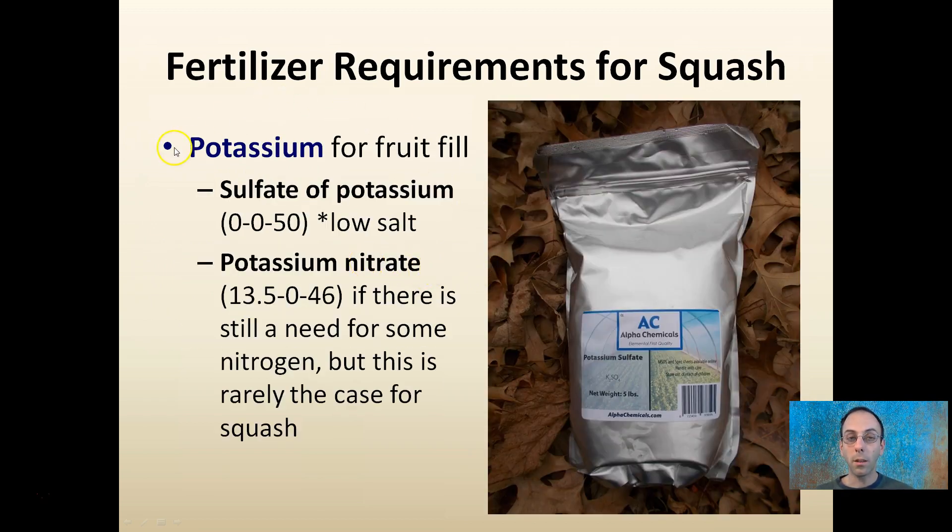Other than nitrogen, you should get a potassium source for fruit fill, and that would be post-flowering. Sulfate of potassium — 0-0-50 — is a low-salt potassium fertilizer. There's also potassium nitrate for when there's still a need for some residual nitrogen. That's a good source, but rarely do you need to be adding both nitrogen and potassium, especially late in the season.